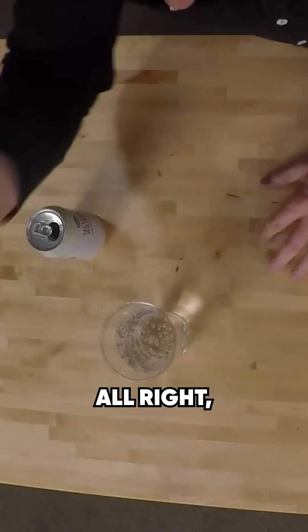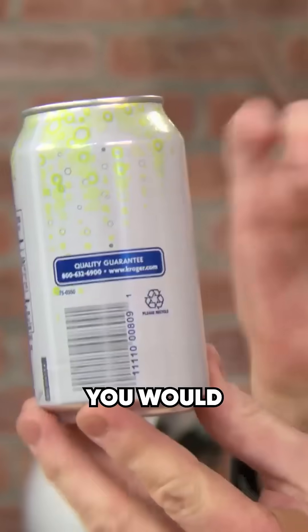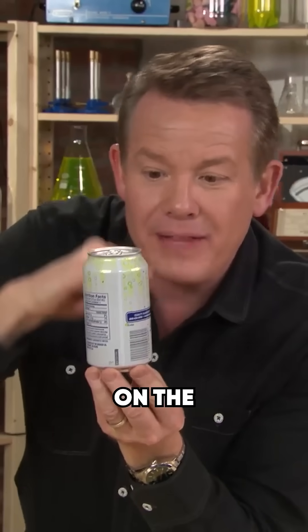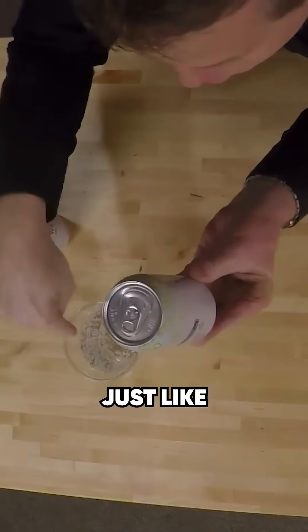Watch. Shake up the can — you should not open up this soda for a long time. Here's why. If you could look into the can, you would see that all those bubbles of carbon dioxide are hooked on the inside walls all the way around, just like this glass.